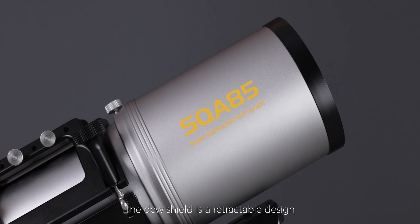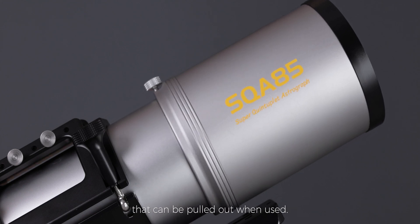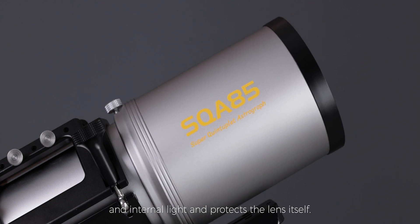The dew shield is a retractable design that can be pulled out when used. It protects the lens from the impact of external and internal light and protects the lens itself.